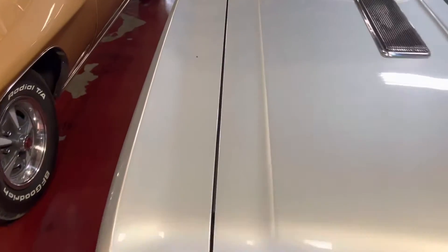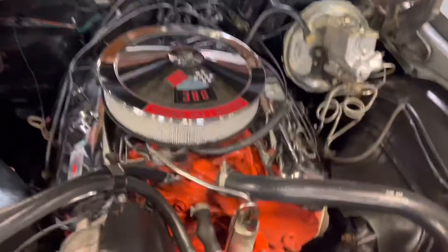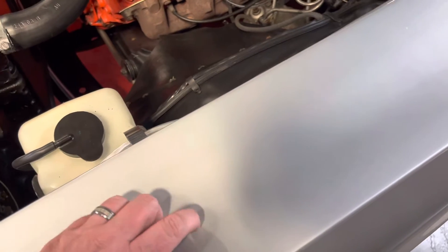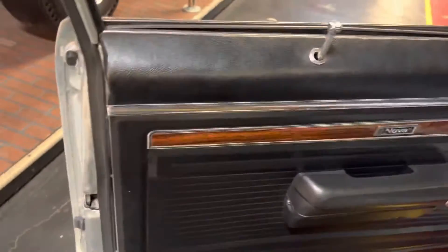See a nice fit and finish. Dust on there — that's just a little dust, that'll pop right up. Door gaps look really even and clean. That's a good shape.